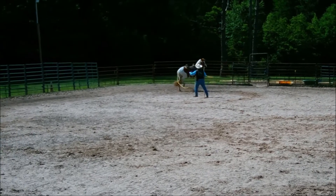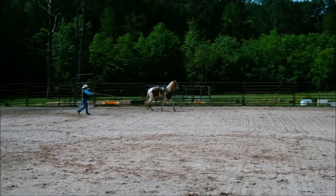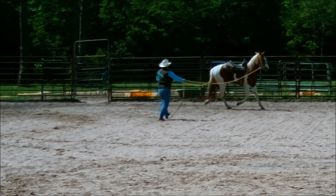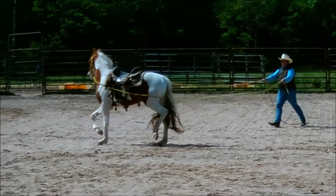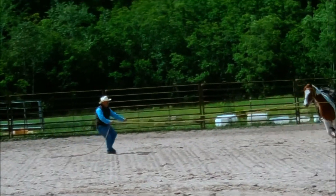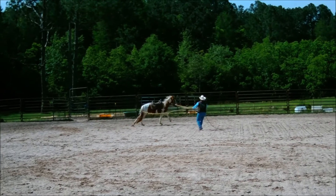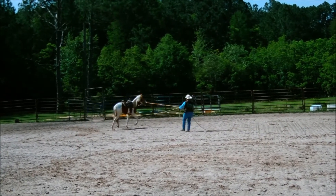He's pulling on me pretty good, so we're going to lunge to the right and make that a little bit of work. Keep sending him forward no matter what he does — go around me to the left, to the right. Keep his nose bent to the right, sending forward with the left. I'm not going to be concerned if that left rein gets close up under his tail. If it gets under his tail and he doesn't like it, that's one more thing to get him broke to. I might be out trail riding one day and get a limb caught under his tail — I want him to know it's there, know it's okay, and know it's not going to hurt him.